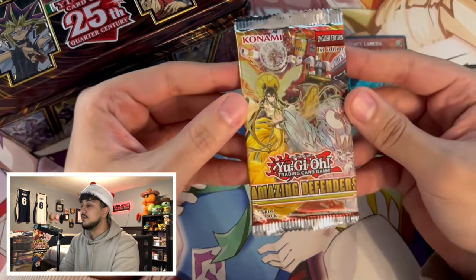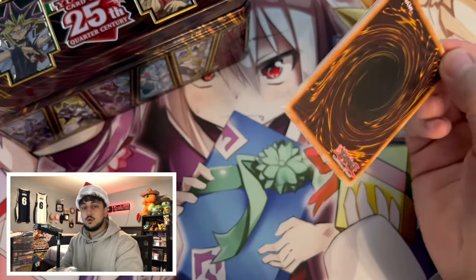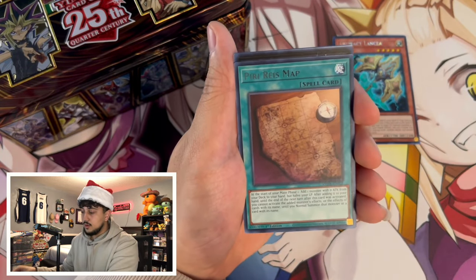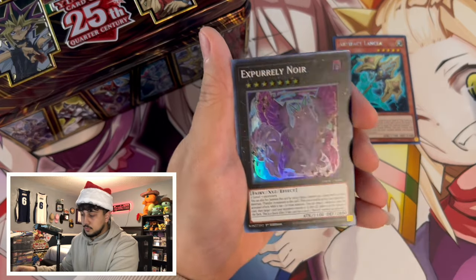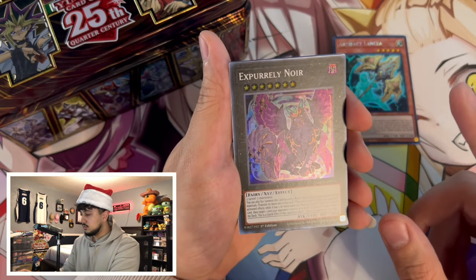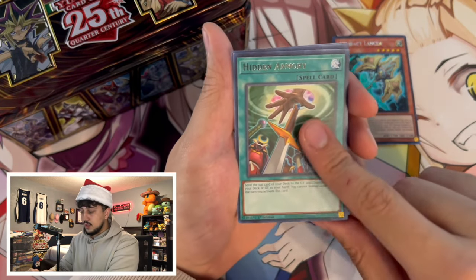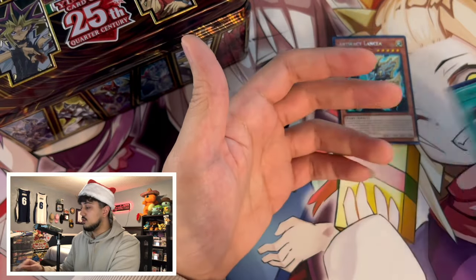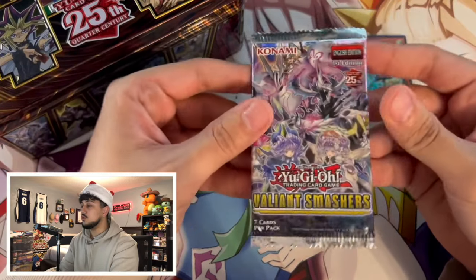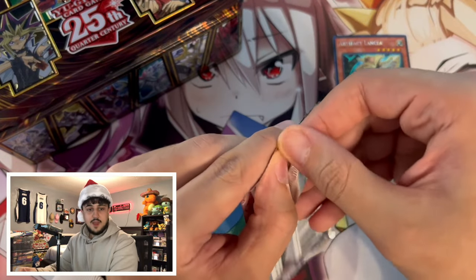Looks like we still have a few packs left. Amazing Defenders — this has the Mimikonal stuff in it. Oh, Durendal — good rare, not mad about that. Peri Ray's Map X, Purrely Noir as a super rare. We also got A Delicious Memory, Hit an Armory, Gizmek Orochi, and Limiter Removal. One more pack and then what looks like a structure deck.